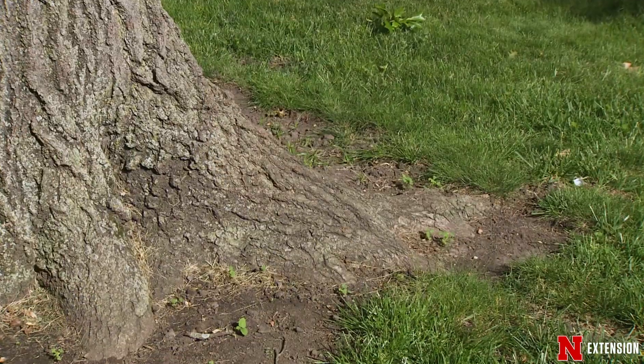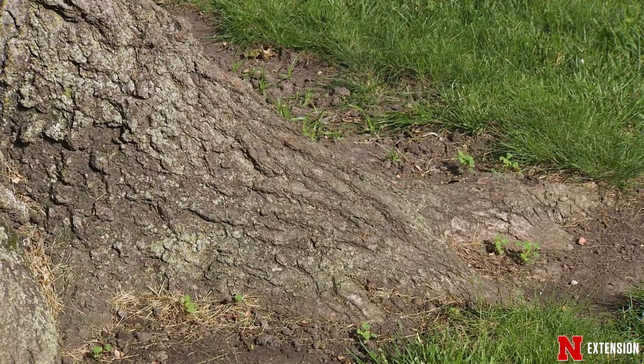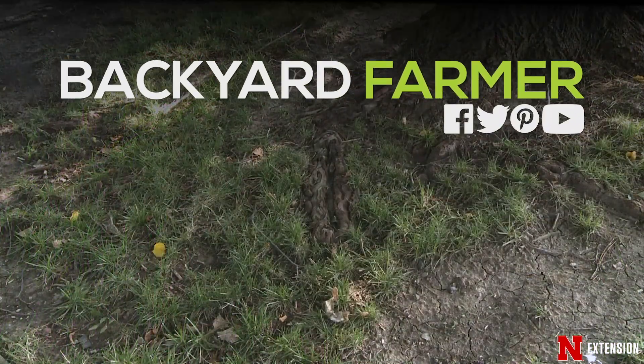Going forward, a couple of things to think about: we want to make sure that we're not working around tree roots, we're not digging in there, we're not using our mower and doing damage to the tree roots. Think about making sure we expand our mulch bed wide enough so that way we're protecting the tree area and that root system. Keep in mind that the root system can be very expansive, beyond the drip line of the tree many times. So when working around trees, keep in mind that you may be interfering with that and in turn shortening the life of the tree.